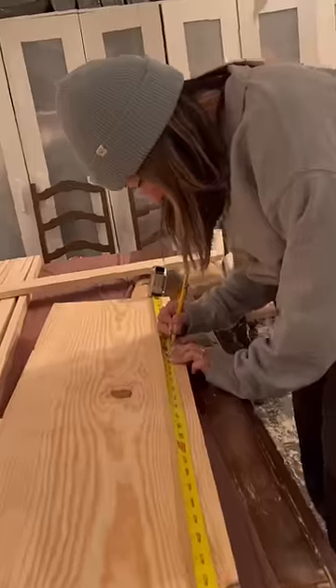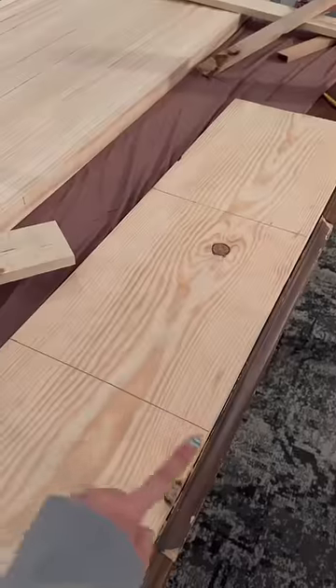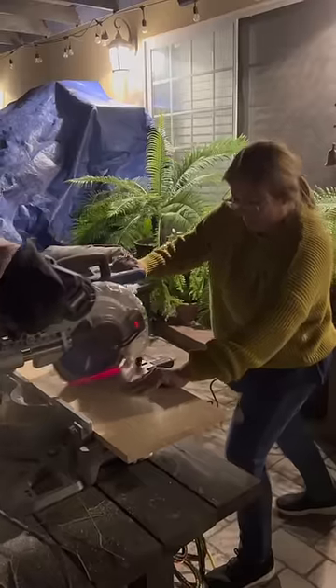These are the screws I bought. I measured where to cut out the shelves and then I had my mom cut them because I didn't trust myself.